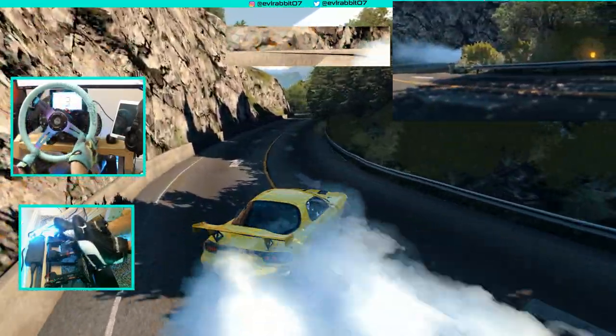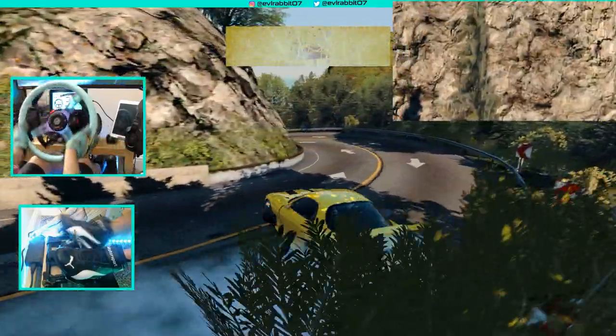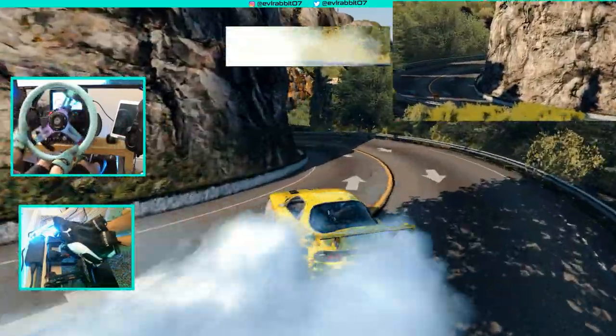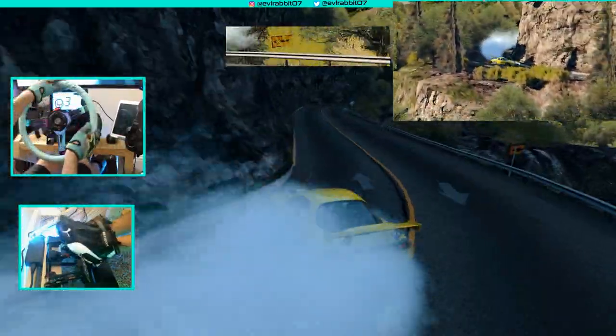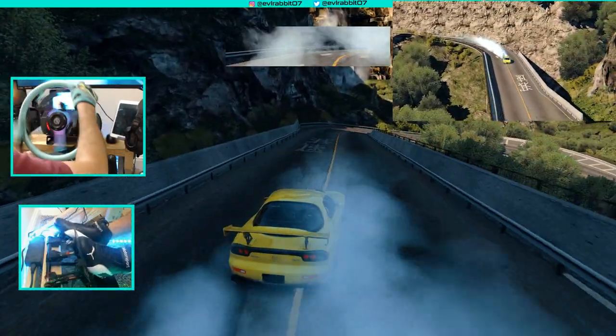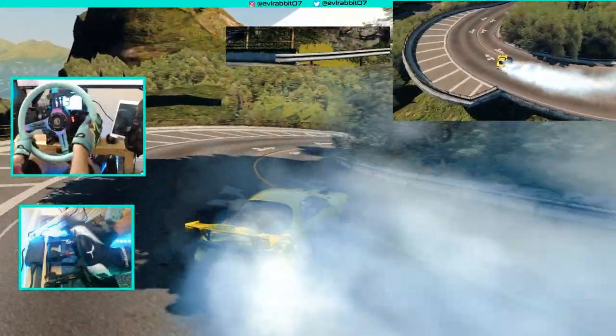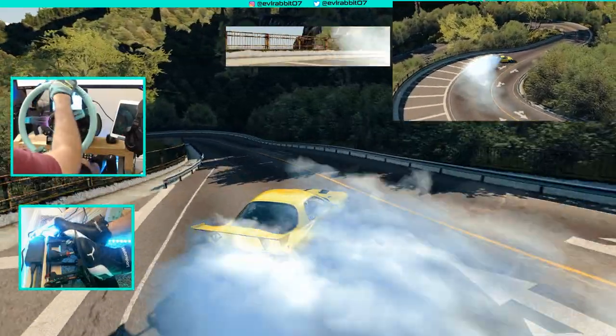Using a lot of left foot brake. There we go — clutch kick that out. If I break that against the guardrail... I think this car gets it.